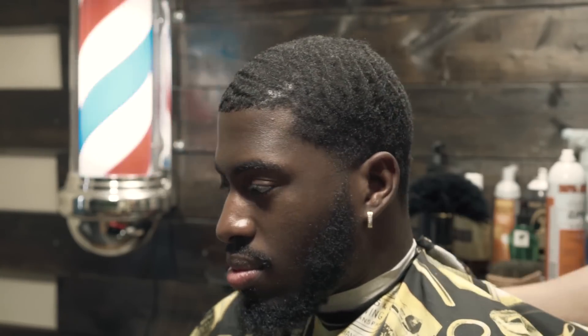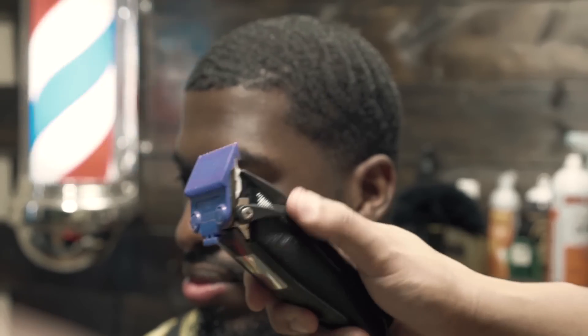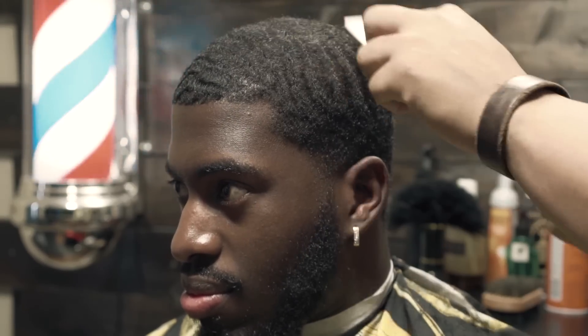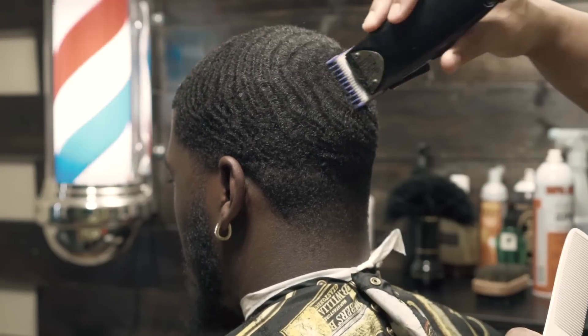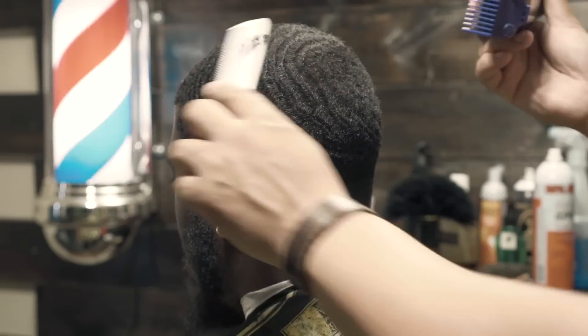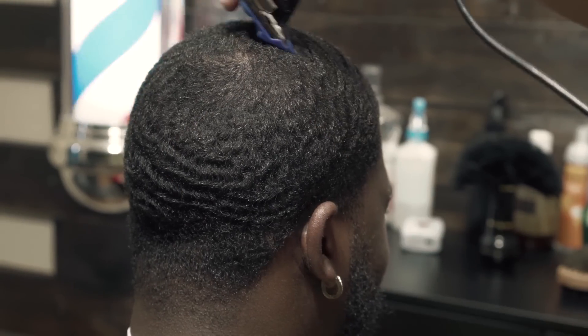Alright guys, to start this haircut out we're going to start by combing the hair into its natural pattern. We're going to take the one guard with the lever fully open and just smooth down the top. He has waves and he doesn't want too much taken off the top, so we're just going to smooth it down. A one guard fully open is a good length for waves — it's almost the equivalent to a one and a half.